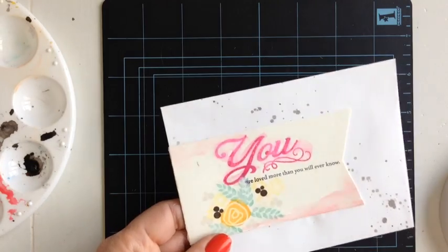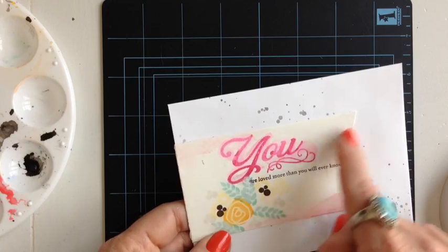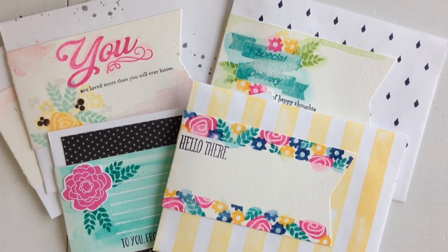Isn't that cute? This would be great for someone you're going to hand deliver it to, or if you're putting it inside of a gift, since there isn't much room to write an address on this one. Let me show you some of the other ones that I made — hopefully that will give you some ideas for your envelope wraps.